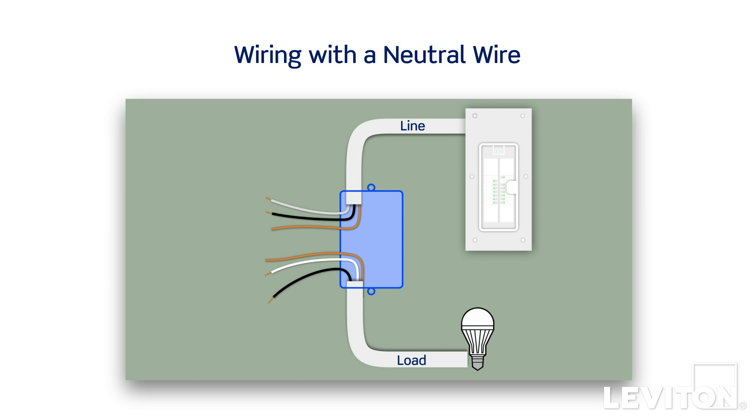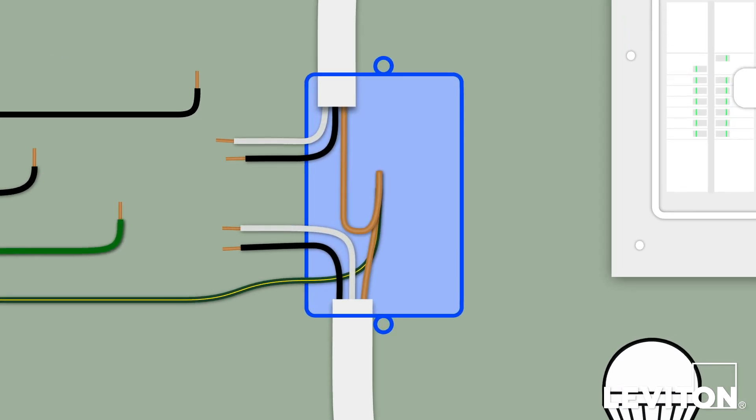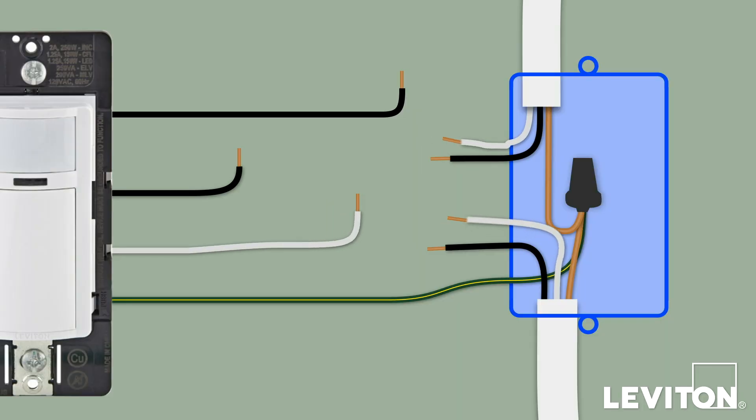We will now demonstrate how to wire the sensor if a neutral wire is present in the wall box. Begin by removing the insulation from each of the lead wires on the device. Next, twist the green and yellow ground wire on the device to the ground wire in the wall box in a clockwise direction. Insert the twisted wires into a properly sized wire connector and continue twisting until the conductors bottom out and cannot be twisted further. Give the wires a tug to ensure they are firmly held in the wire connector and dress with electrical tape to ensure stability. Next, remove the green sleeve from the white wire on the product and connect to the white wire or wires in the wall box.